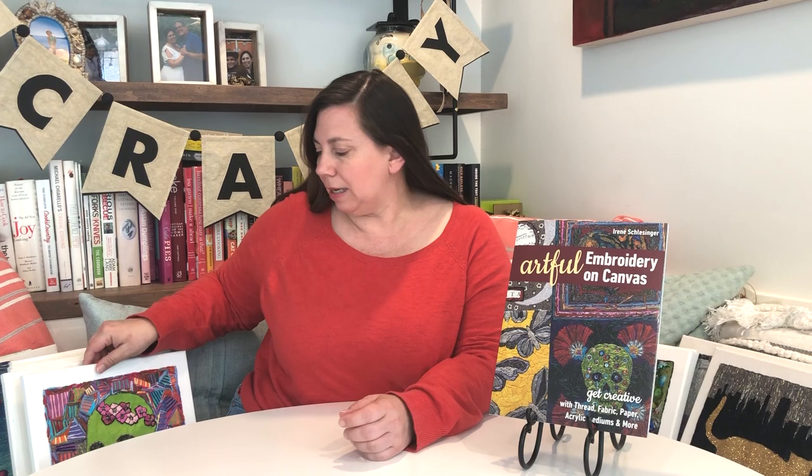Irene uses pre-stretched canvases that you get at the craft store and does this really cool embroidery — almost mixed media work on the canvases. She's going to tell you tips and tricks on how to do embroidery on the canvases, since they're so thick and different from fabric.